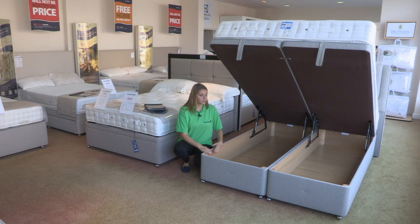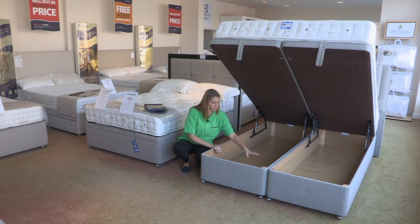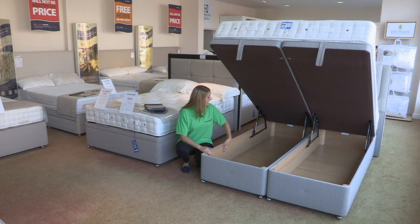You can keep bedding and clothing in here, and also what you can see inside is that the sides are reinforced, showing that this is very well made. You can see from all the wood and the way in which it's been put together that this really is a quality product.